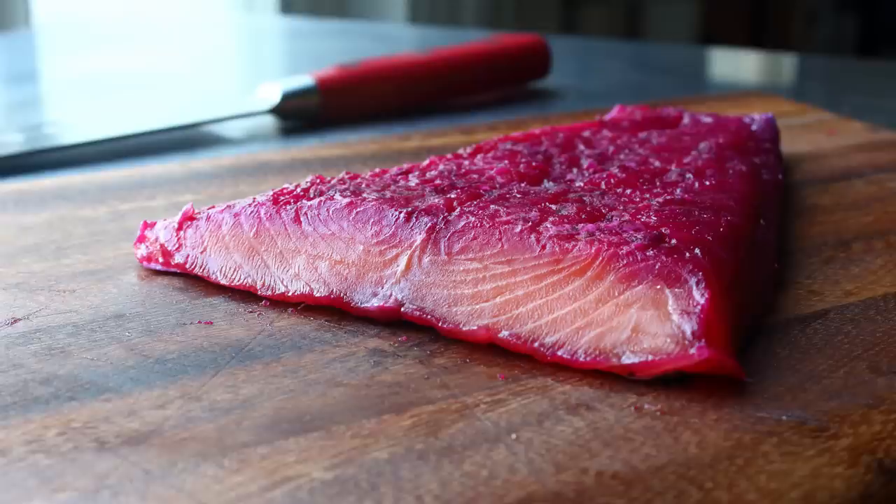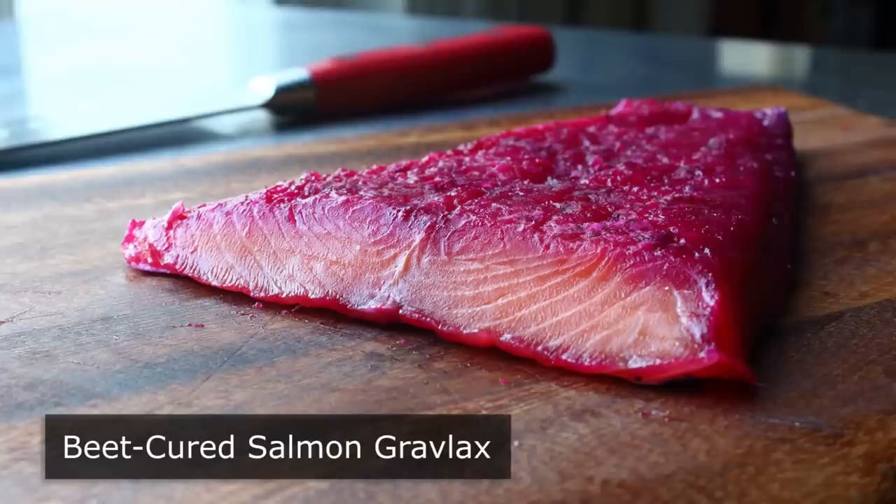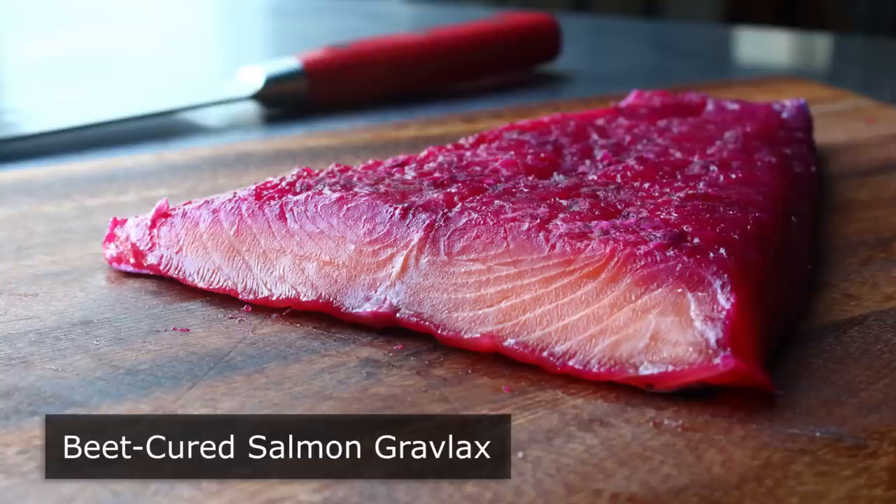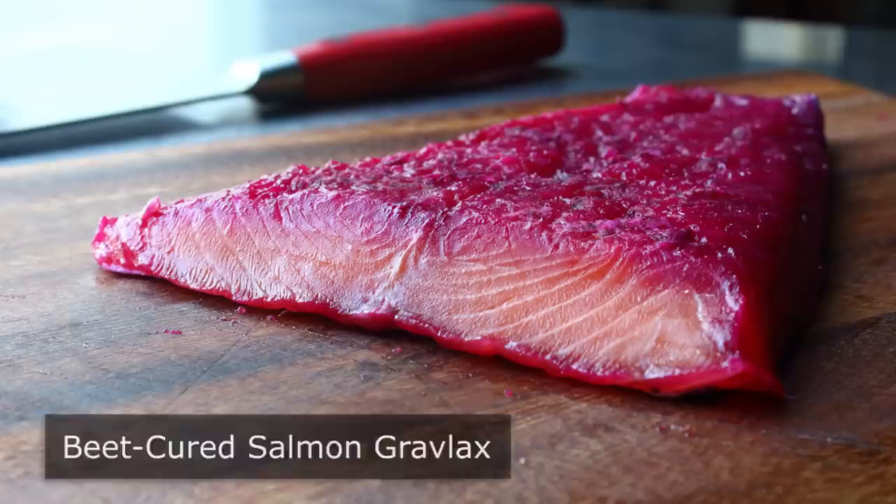Hello, this is Chef John from Foodwishes.com with Beet-Cured Salmon Gravlax. If people knew exactly how easy it was to cure your own salmon at home, they still would buy it at the store — which is sort of a shame, as anyone who's actually made this will tell you. Since while it does take a couple days, it is an extremely simple process, and the results are generally just as delicious and way more beautiful than anything you're going to get at the store.